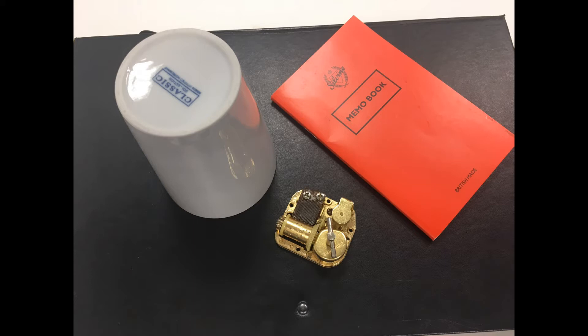For the next experiment, we're going to need the inside of a music box, a notepad and a coffee cup. But first, here's Emma to explain how this works.